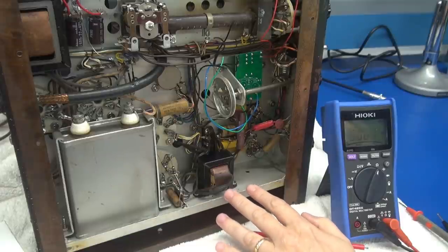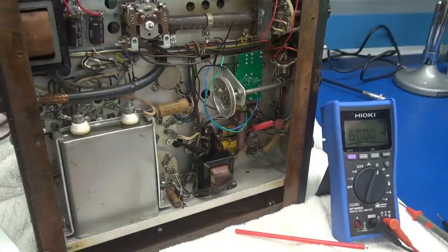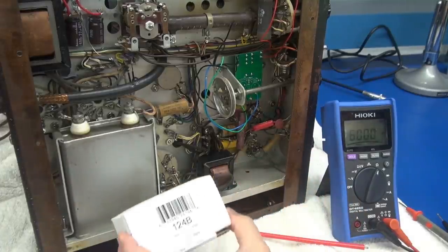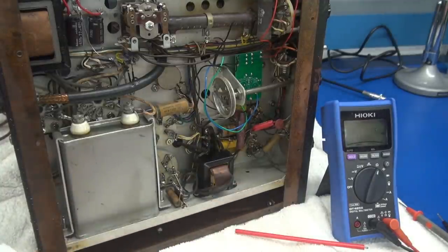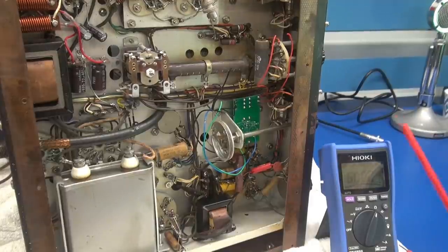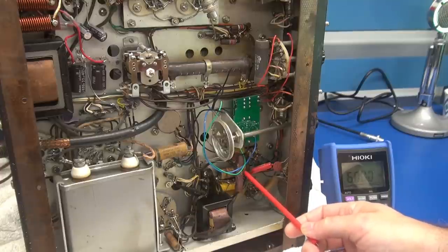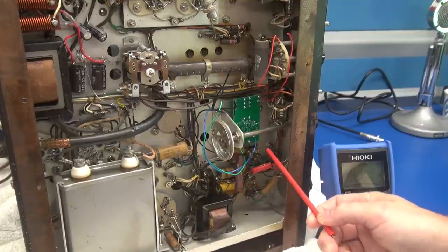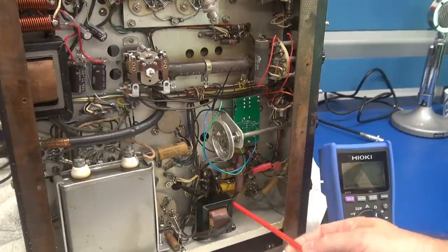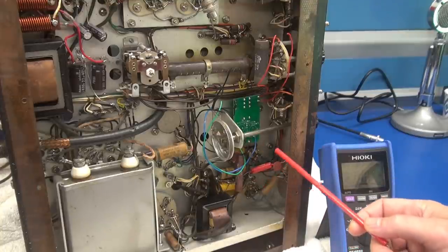You can either find another stock interstage transformer and repair the area before applying power, or you can replace it with a Hammond 124B — and that's what we're going to do on this Viking. Plan of attack: first I'll get this big relay out, remove the tapping resistors grabbed off the 300-volt line, clear out the old caps, get the interstage transformer out, wire it up stock, and retest.